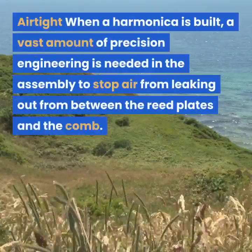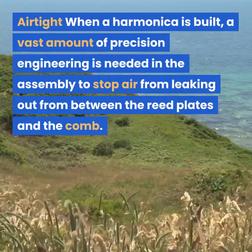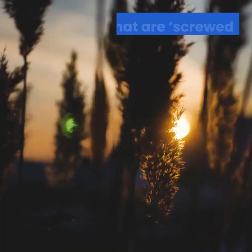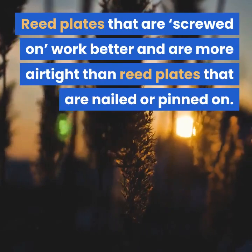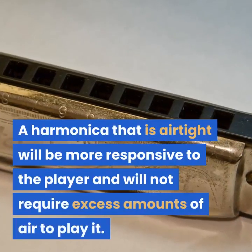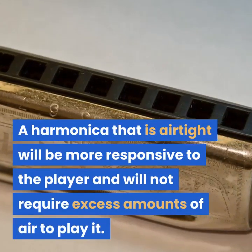Airtight. When a harmonica is built, a vast amount of precision engineering is needed in the assembly to stop air from leaking out from between the reed plates and the comb. Reed plates that are screwed on work better and are more airtight than reed plates that are nailed or pinned on. A harmonica that is airtight will be more responsive to the player and will not require excess amounts of air to play it.